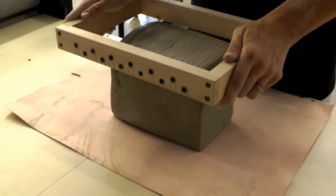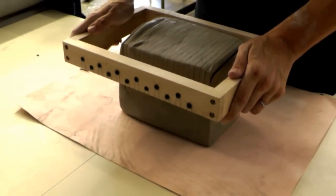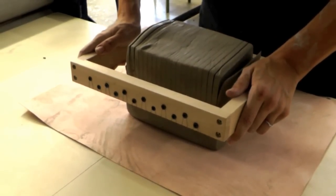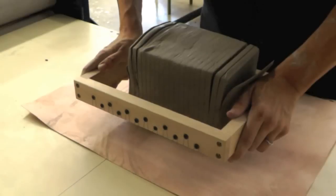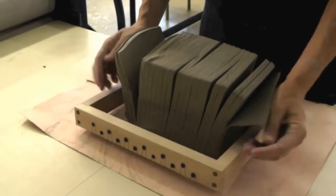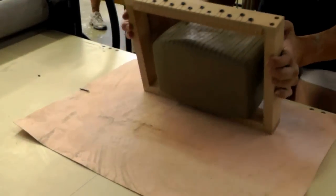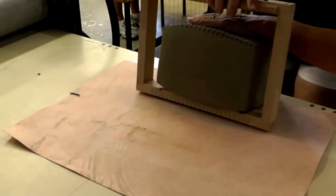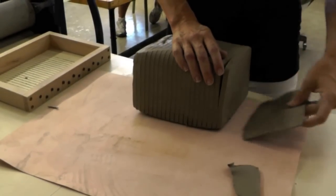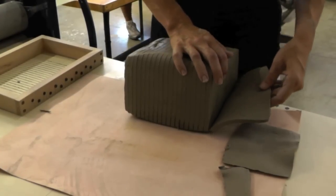The multi slab cutter really is as easy to use as you might think. You simply hold it over a block of clay and slowly press down like this. To finish the cut, simply roll the clay back towards you, hold it, and press the box the rest of the way through your lump of clay. Then you're ready to separate your slabs of clay and lay them out for the next step.